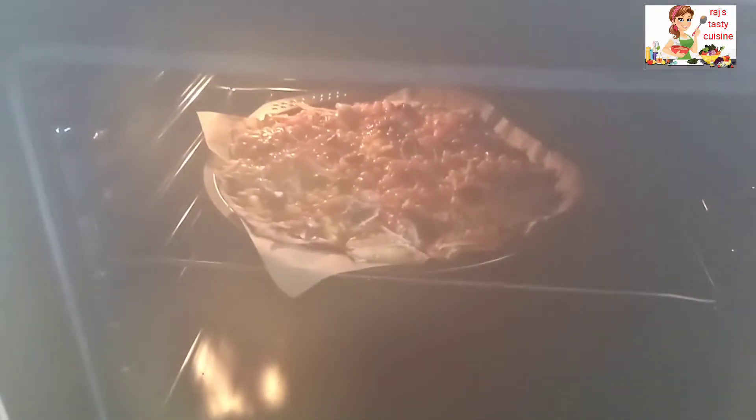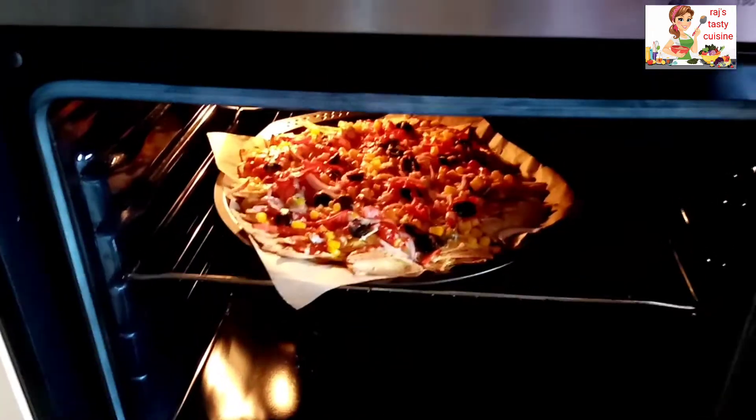I have 5 minutes left. I am going to put it in the baking tray. You can see how nice it looks.